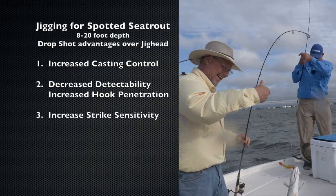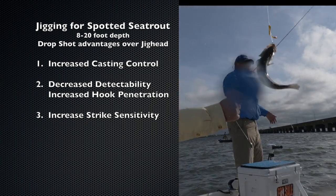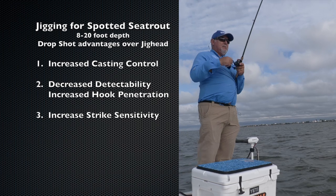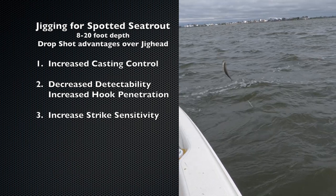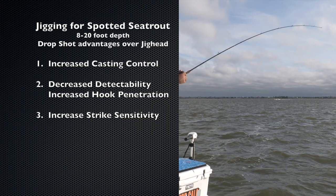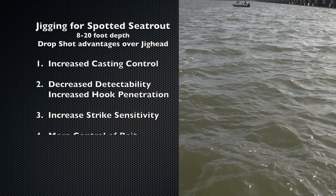Three, the weight on the bottom allows you to feel the strike more easily. On a jig head, a fish can short strike the tail and you wouldn't even know it. Because you can keep your line tighter with the one-ounce sinker, you can feel every pinfish, baby croaker, and every other bait-stealing fish as they peck at your hook. Being able to tell the difference between a bait-stealer and a real strike means you don't have to set the hook every time, taking the bait out of your strike zone.